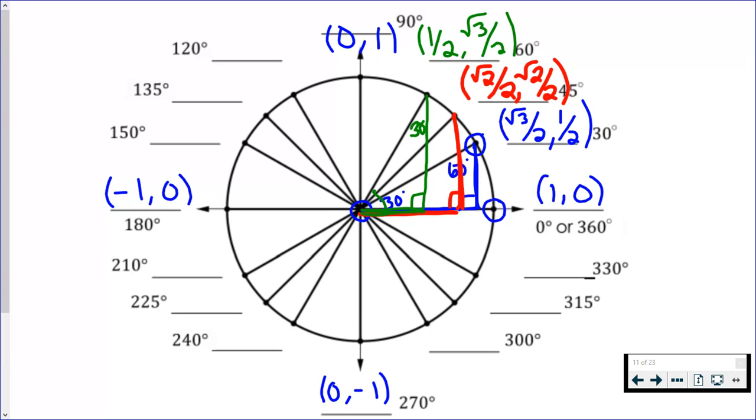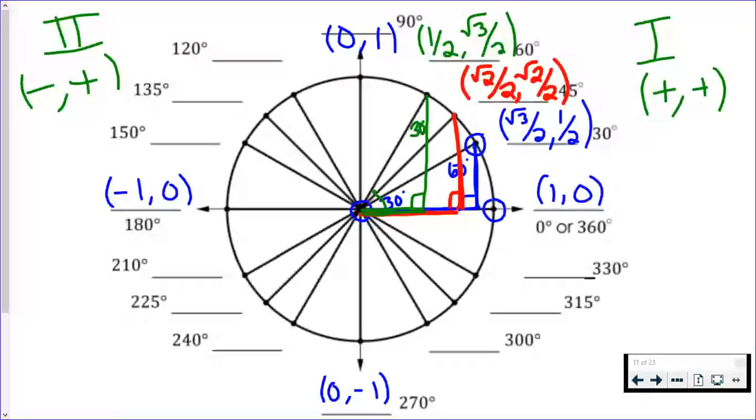As long as you know one quadrant on the unit circle, you know them all — there are a lot of reflections and symmetry. The really important thing to remember is what's positive and what's negative. In quadrant 1, both x and y are positive. In quadrant 2, we're moving to the left and up, so x values are negative and y values are positive. At 120 degrees in quadrant 2, drawing the right triangle shows another 30-60-90. I'm moving to the left the distance of the shorter leg, giving −1/2, and moving up the longer leg, giving +√3/2.